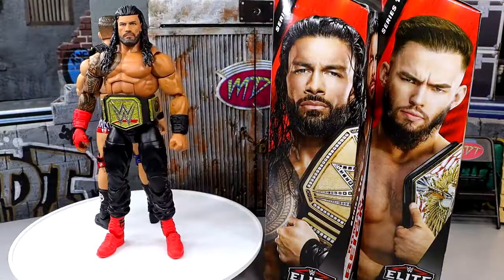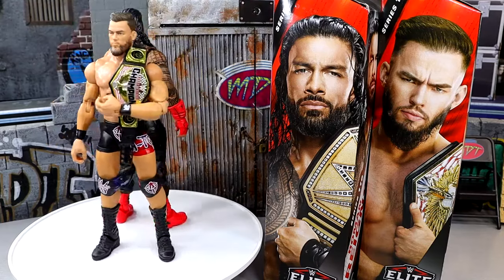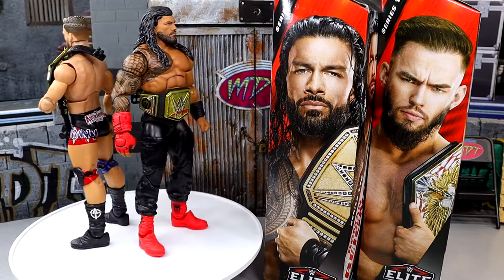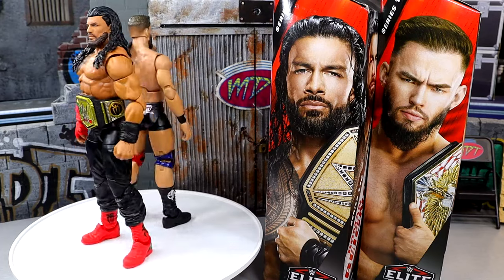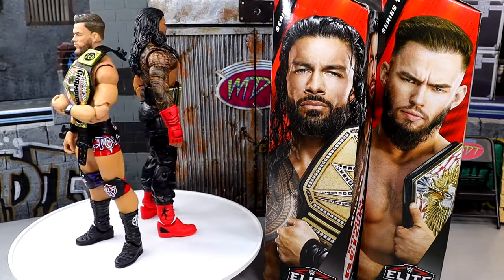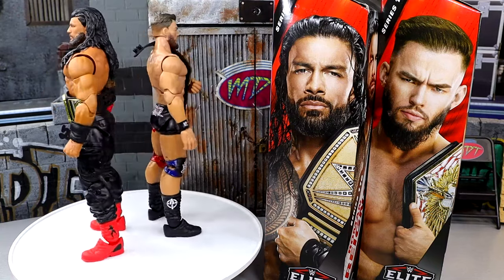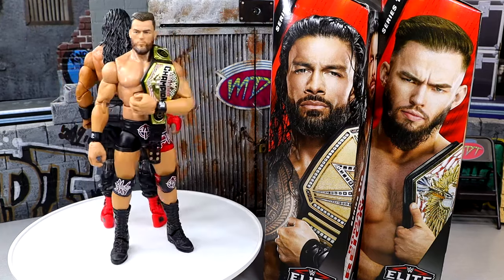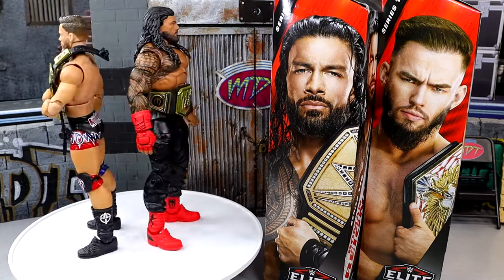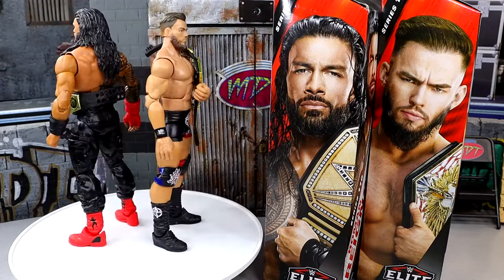Here's Elite 110 Roman Reigns and Austin Theory out of the packaging. We're going to dive into all the details surrounding both figures and start off with our one and only Tribal Chief. We'll dive into the accessories that come with Roman Reigns first, then into Roman Reigns himself. I'm actually quite impressed with some of the things going on with these figures and maybe I'm not as disappointed as I once was.